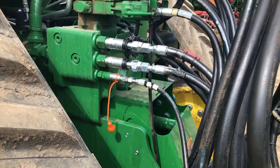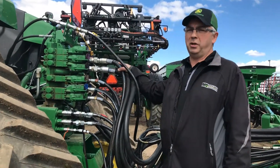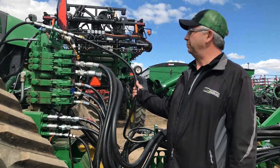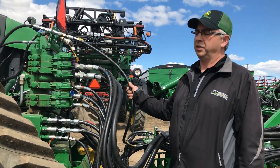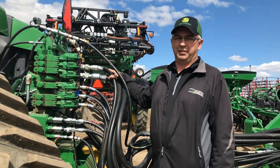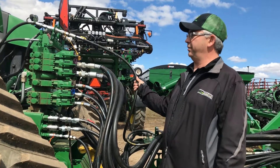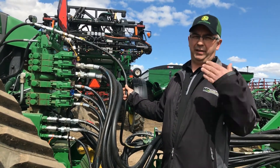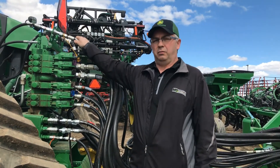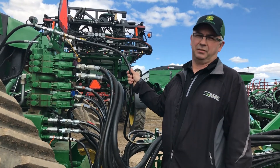A couple other things when we are hooking up — I should have mentioned to begin with, for our very first hookup: before we hook up our fans, we want to make sure we hook in our case drain line first. The reason we do that is in case we have any pressure spikes within the system or within the lines or the tractor, we're protecting the seal and the motor. That's the whole reason for having our case drain line — to protect against any pressure or leakage inside that pump. So again, first to hook up, and when we're uncoupling, we want this to be last to be uncoupled.